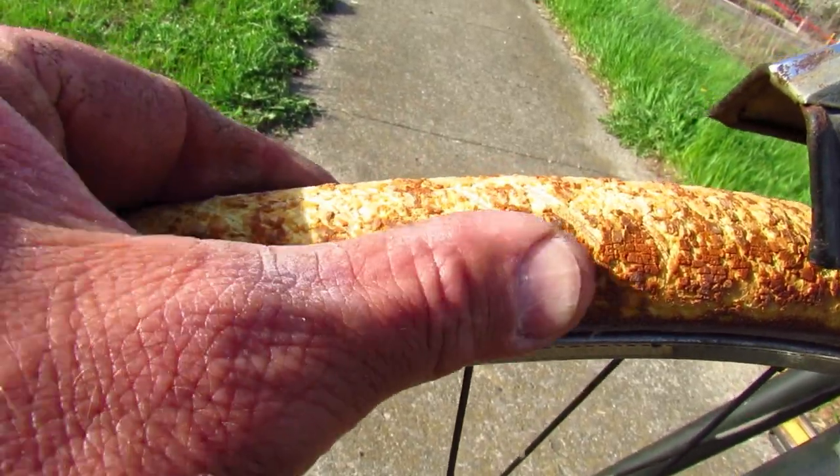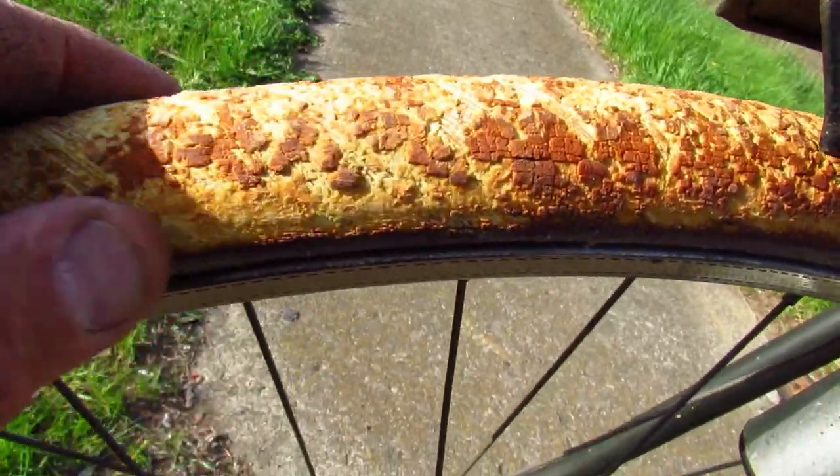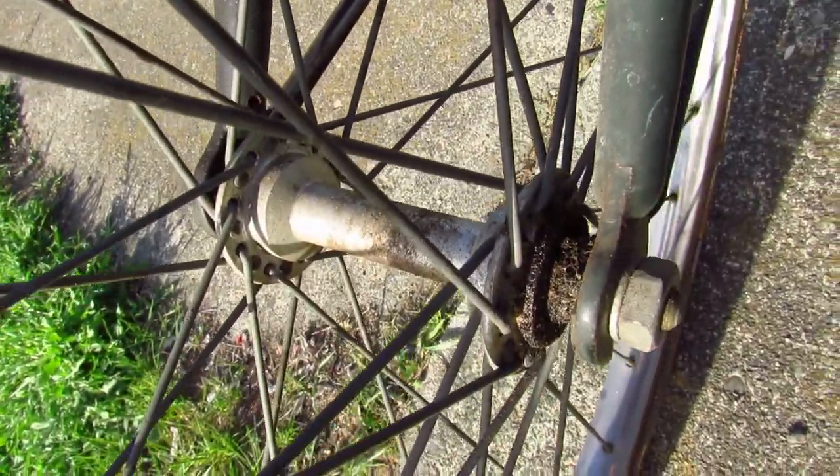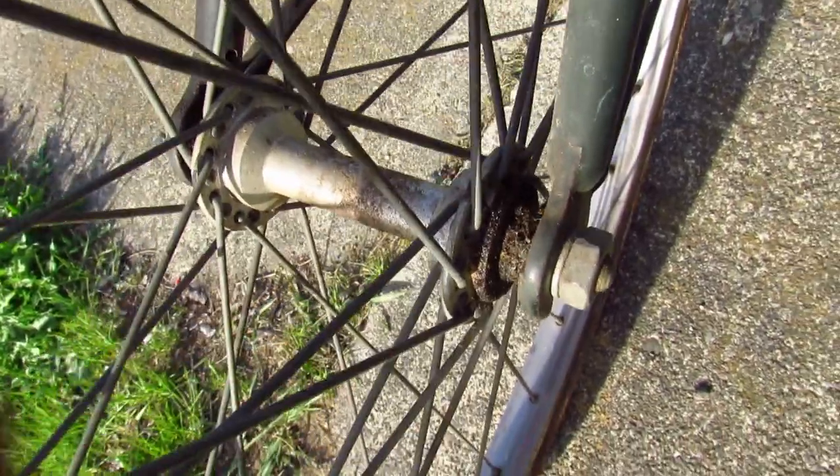The tires — they're not gum walls, they're like gum everything. The gum has de-gummed, so somebody will have to replace those, though they still hold air. The front hub — I'm not sure exactly what that is... oh, you know what it is: it's an Atom hub.